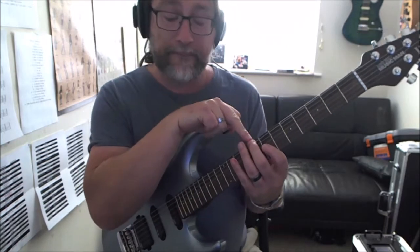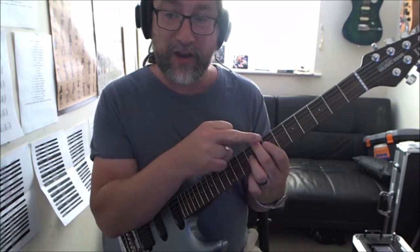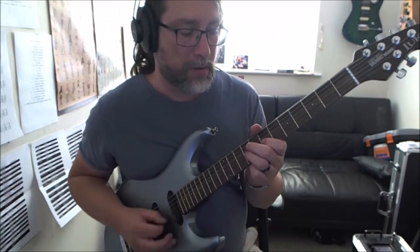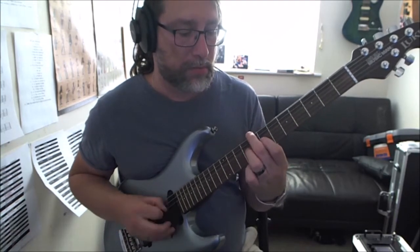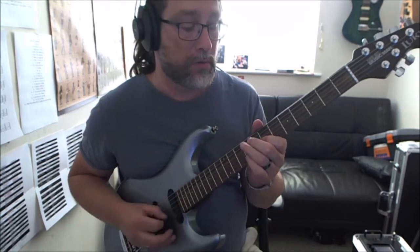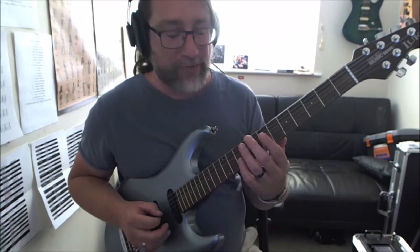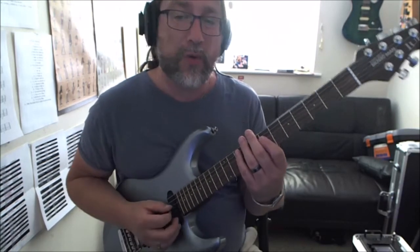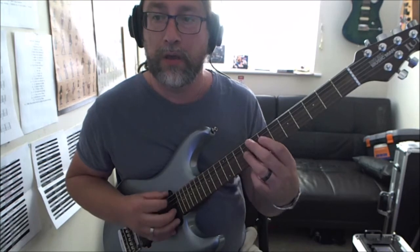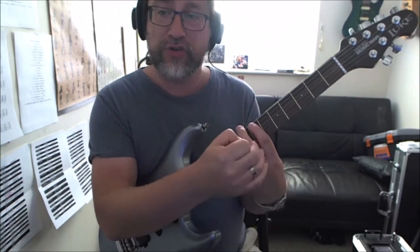Then I'm going to get the eighth fret on the low E, which I'm using my second finger for - it kind of helps a bit more with the muting. The articulation is being done by the squeezing of the left hand fingers in the rhythm and the curvature of the fingers.